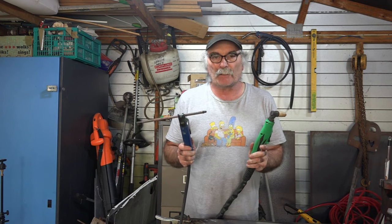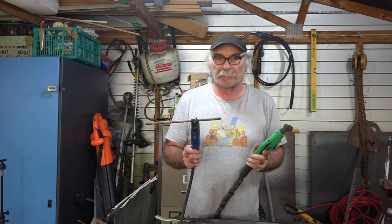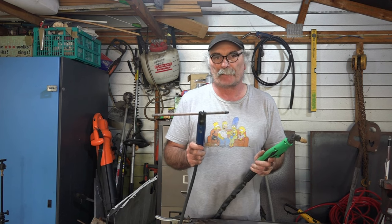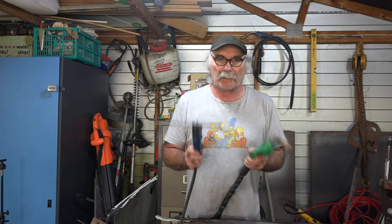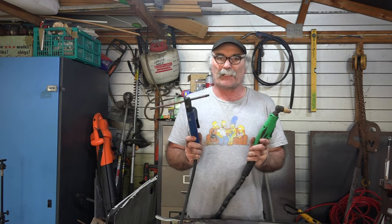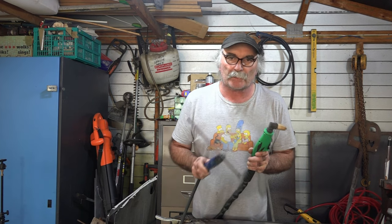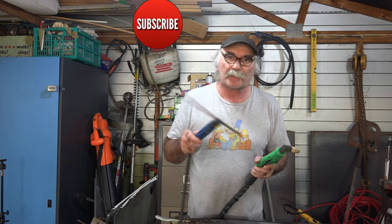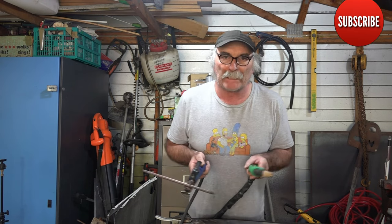So as you can see guys, two totally different tools. This one here is for cutting — cutting out nice fancy shapes. This one here is just for getting rid of lumps of metal that you don't want anymore, basically blow the stuff out of the way. Anyway guys, hope you learned something — another episode of Pete's Tools. Like my video, subscribe, drop me a comment, come say g'day in the comments below — we can have a bit of a yarn. Alright, see you next time, bye.